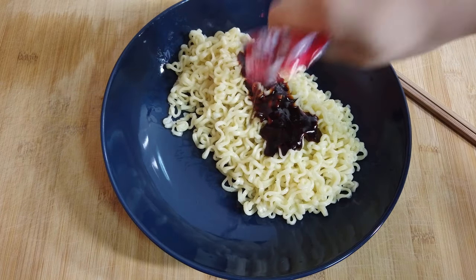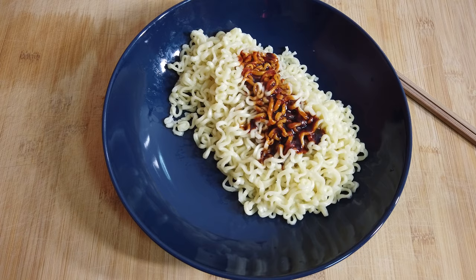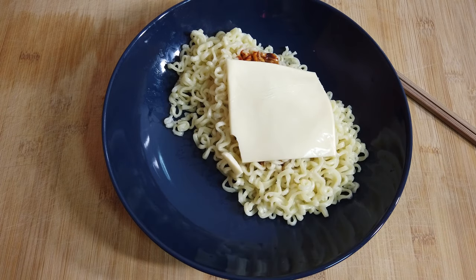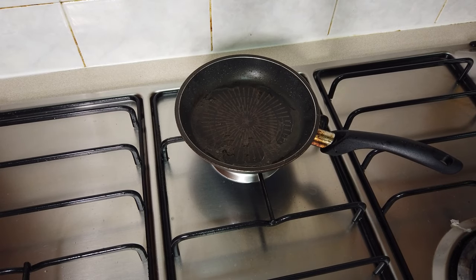Now let's put the sauce, followed by the cheese. We'll just wait for the cheese to be melted because our noodles are still hot anyway. And now let's prepare our egg.